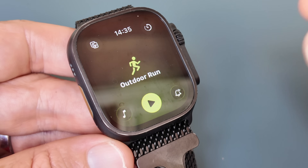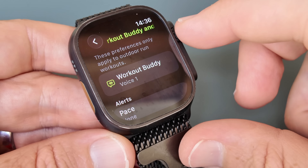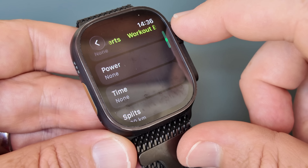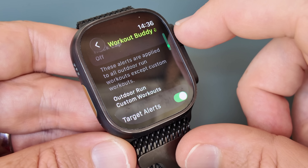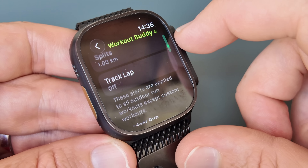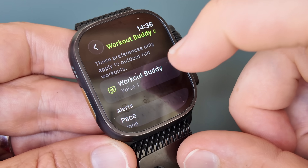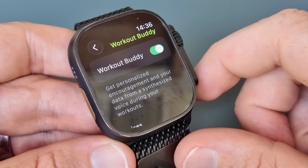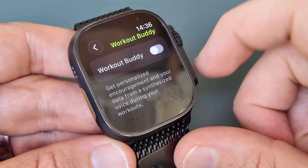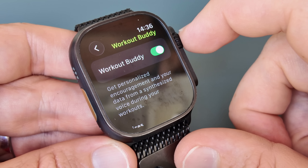The bottom right corner is all things voice — any spoken alerts come from here, including Workout Buddy and pace alerts. All pace, time, and distance alerts work the same as before, except they're now spoken in the Workout Buddy voice if you have it enabled. Workout Buddy can be enabled on a per-sport-profile basis, so you can turn it on for running but off for outdoor cycling, for example.